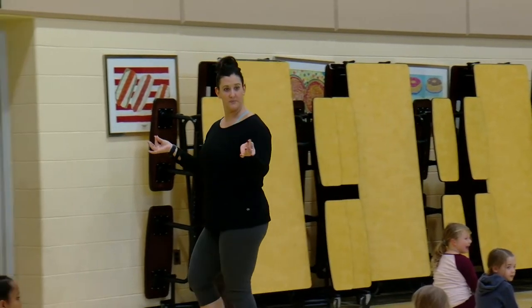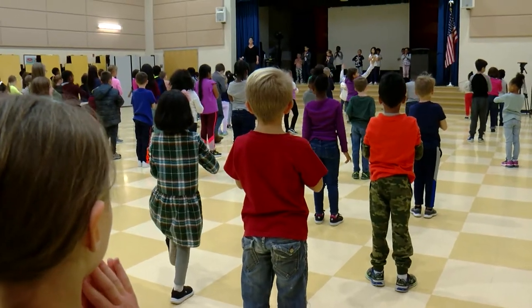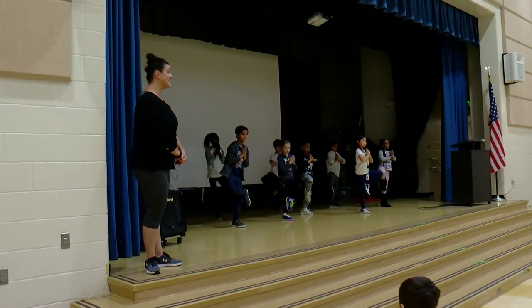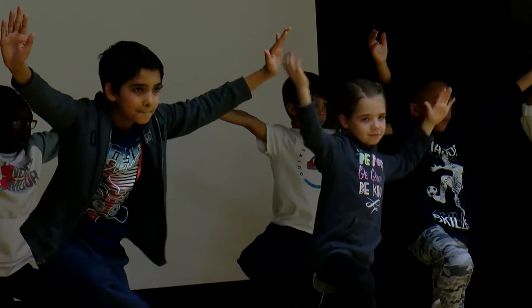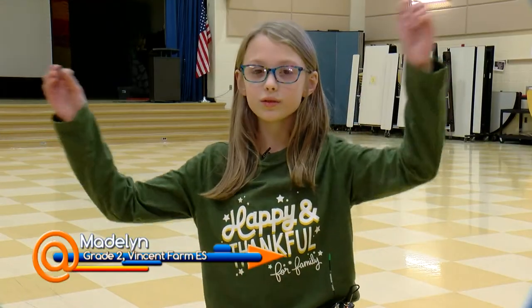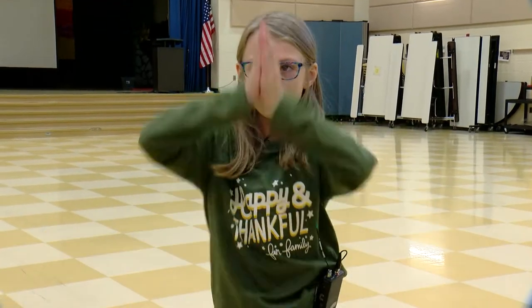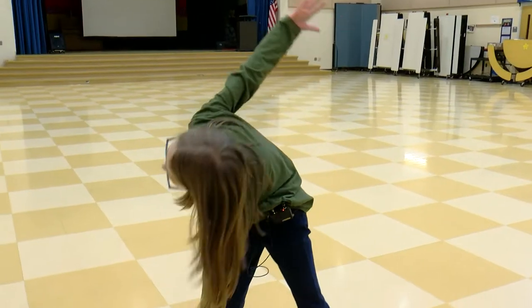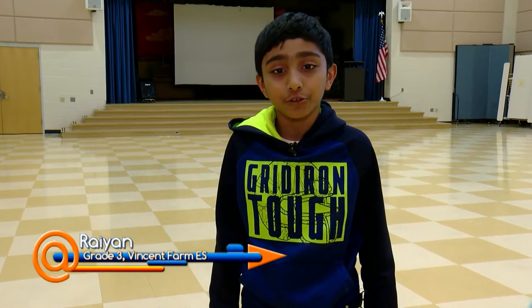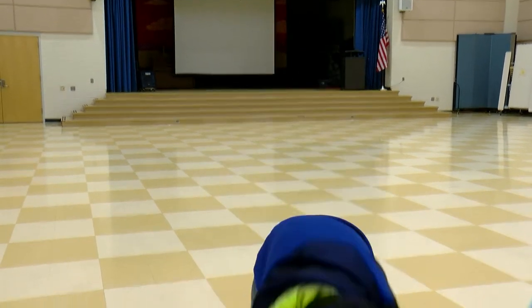We have six posters that I have taught the students since September, ranging from intermediate to advanced yoga moves. We're going to do something like tree, windmill, and we also do half moon.